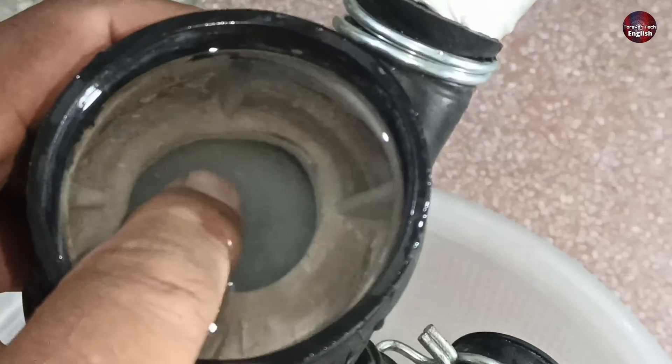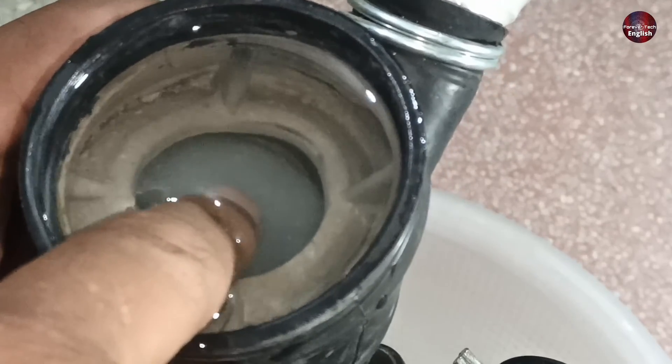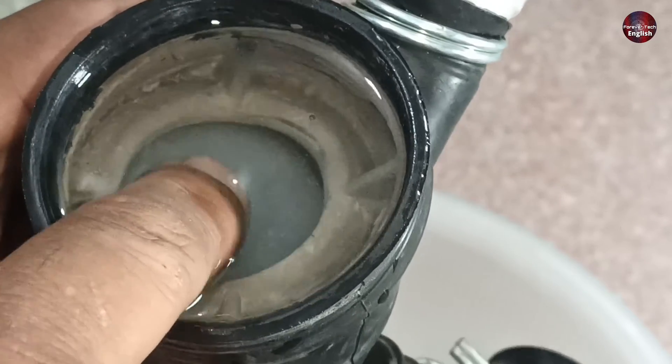But how? When I press this ball downwards and as soon as I release it, it comes back. It is working as a valve now. We have understood that it is working as a valve.